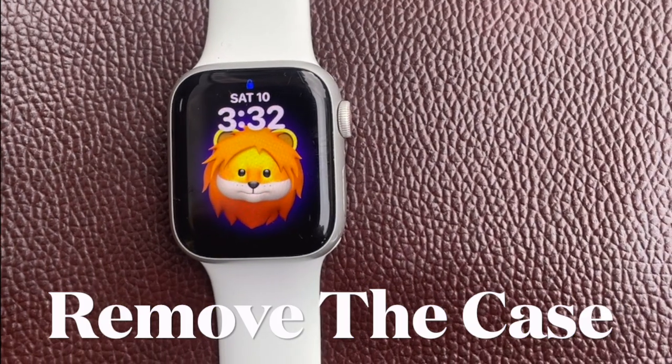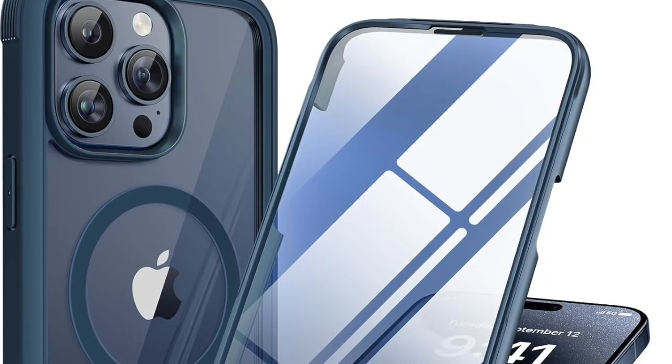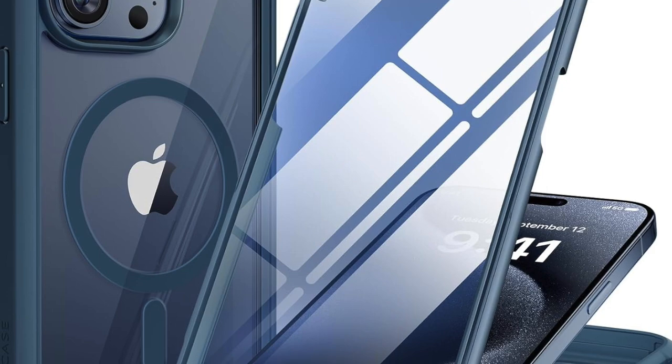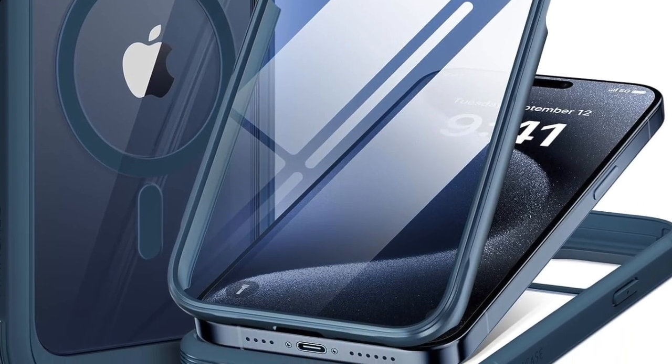First off, I would recommend you to remove the case from your iPhone. Some rugged or heavy duty cases tend to partially block the camera lens or flash. If you have recently installed a muscular or metallic case, remove it as it might be causing the problem.